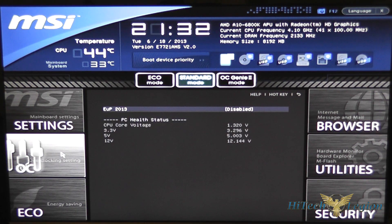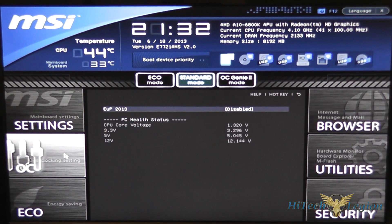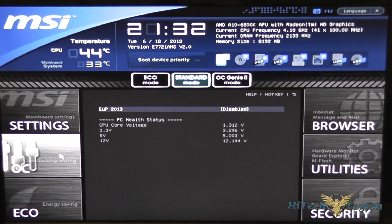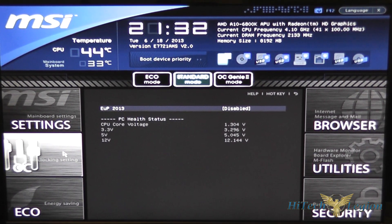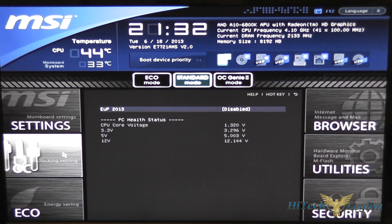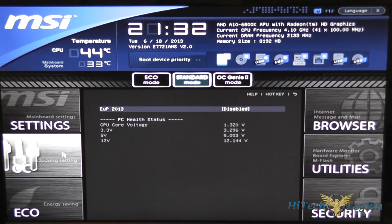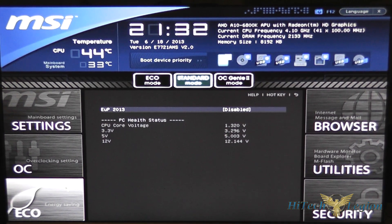This has been an overview of the MSI FM2-A85XMA-E35 Micro ATX motherboard. I hope you enjoyed this video. For the full review please see www.hightechlegion.com. Also don't forget to check out our video on the overview of the motherboard itself, which will also be posted on YouTube. Please don't forget to subscribe to our YouTube channel, Facebook, and Twitter accounts. Take care.